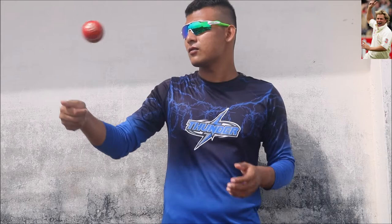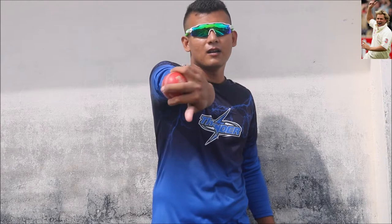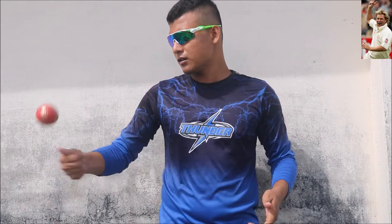Just practice this on your hand, like this way. Now, one thing to notice: when we release our leg spin, googly, or top spin, these three deliveries are released from over the top of your wrist. When you bowl a leg spin, it comes out from over the bowler's wrist — same for googly. But when you bowl your Flipper delivery, the ball will come from beneath your wrist position — from below your wrist. So keep practicing at home, flicking the ball like this way.